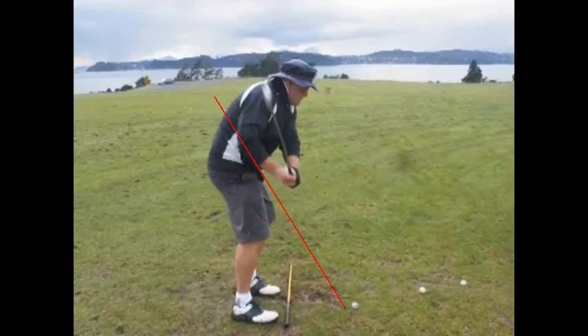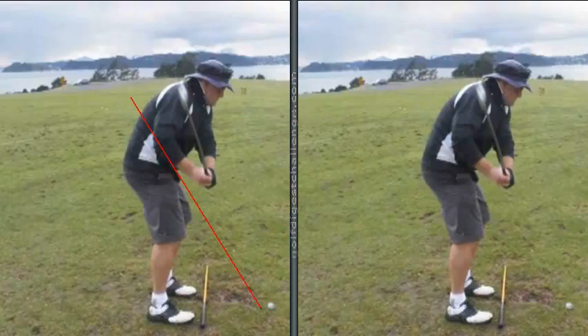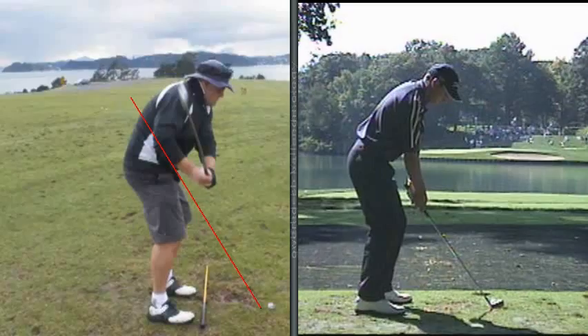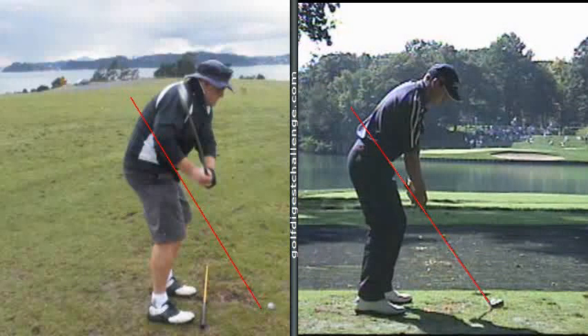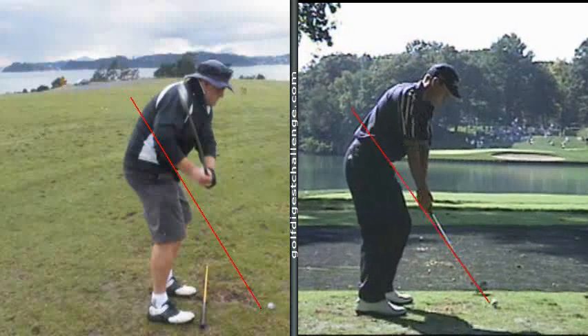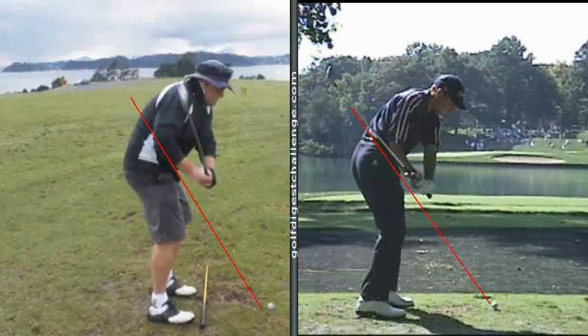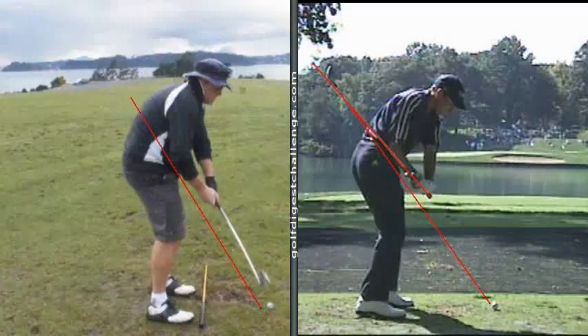When you swing down, this is what I really teach a lot of my students — and I think when you see some models, you'll get the idea of what has to happen in the downswing. If we were to draw the same line — this is Sergio Garcia — and watch his downswing, the shaft of his club is lower than his right forearm. Your golf shaft is almost leaning more towards the left arm side than the right arm side, and it really gets going out over the top.